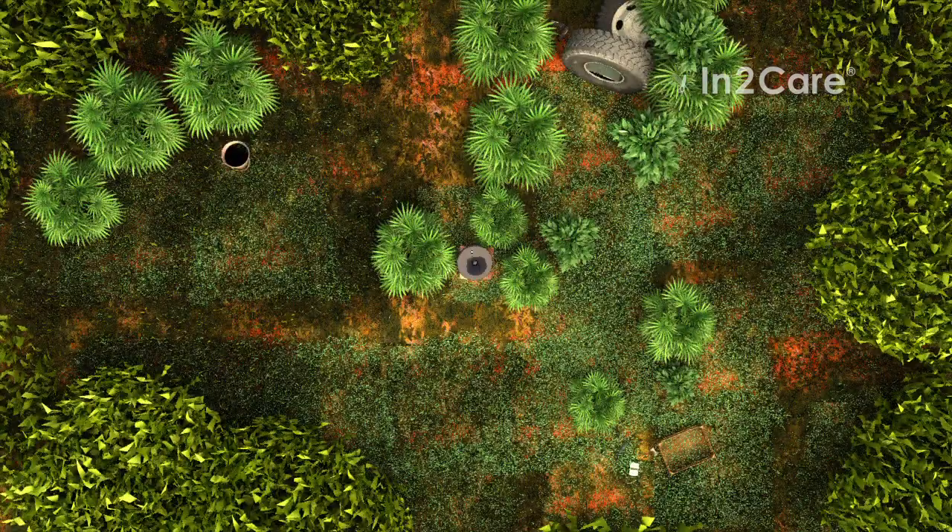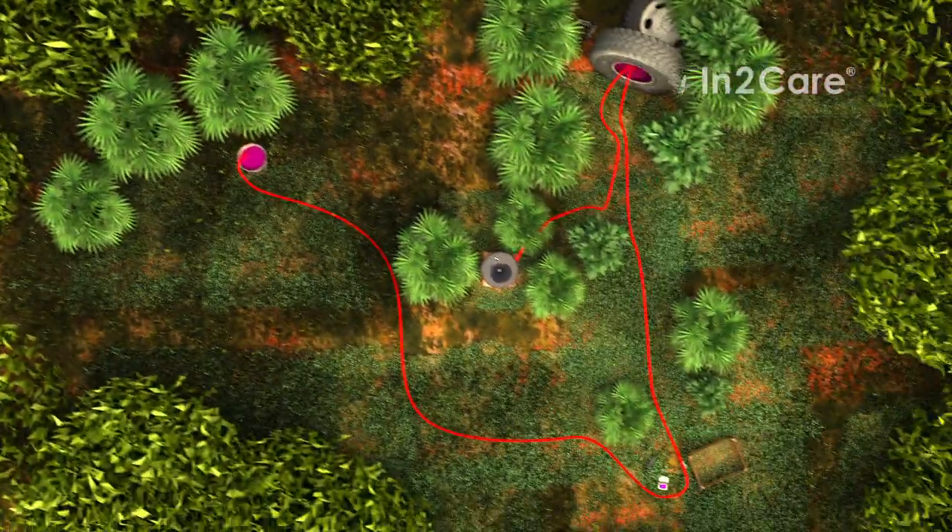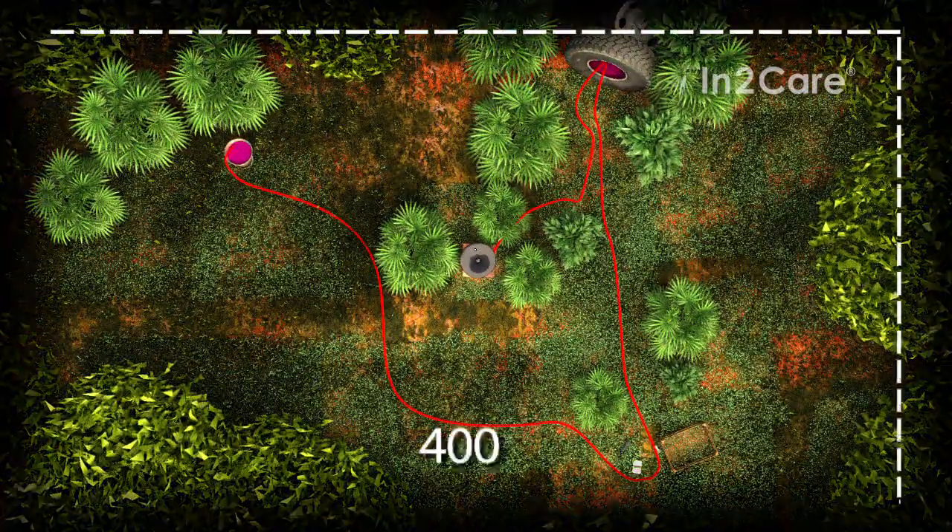With this technique, we control mosquito breeding in and around the trap, even in sites that may be small and hard to find by control personnel. One trap effectively covers an area of 400 square meters.